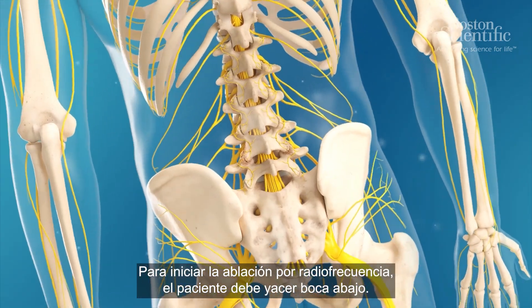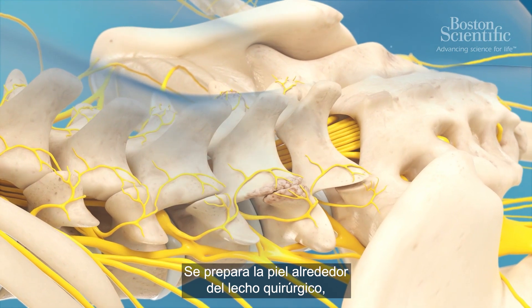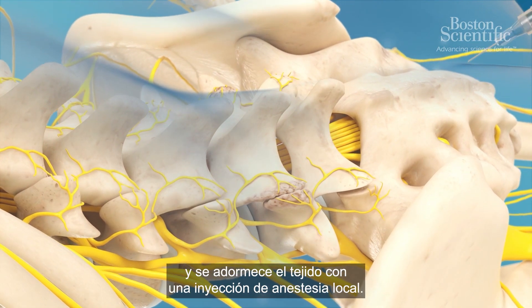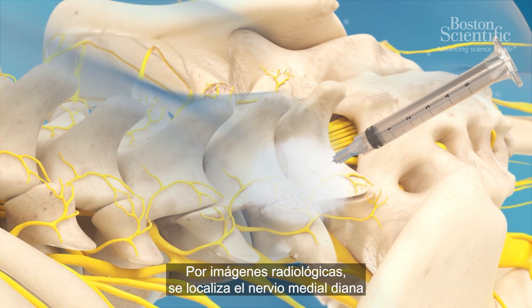To start a radiofrequency ablation, the patient lays face down on the table. The skin around the procedure site is prepped and the tissue is numbed with an injection of local anaesthetic.